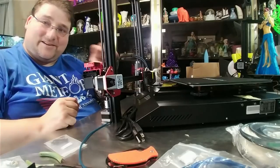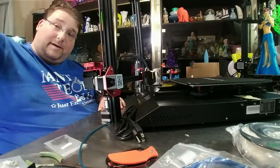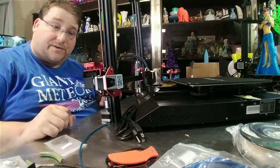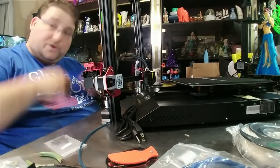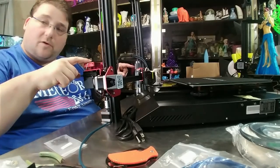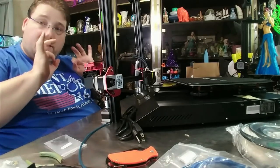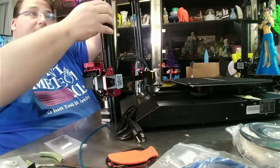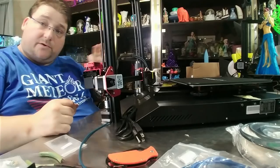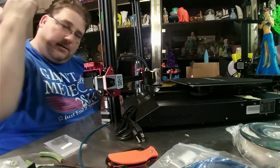I'd like to see this on your entire lineup, from the Ender 2 all the way up to the S5. Put this on the CRX, put it on everything. Once you get it refined and you know it works, start doing more of this with the aluminum anodizing - it's beautiful, it looks good. No stupid plastic strips, the printer is clean and beautiful. Good job.